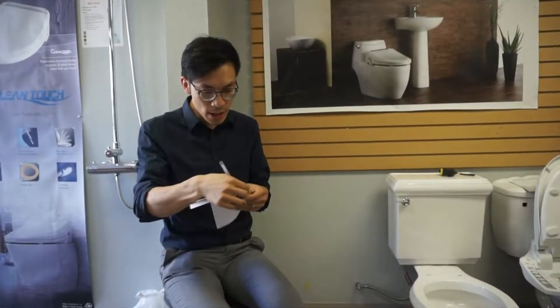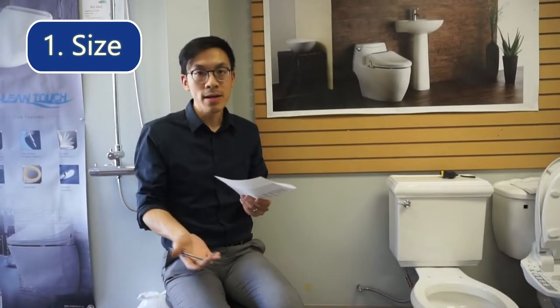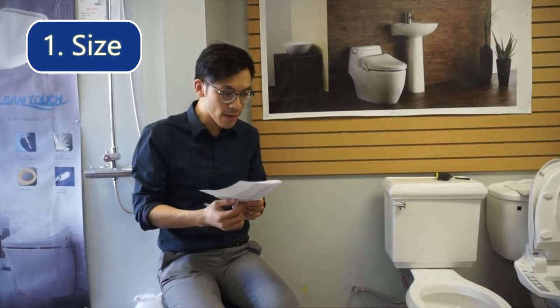So for the questions that you might have: will the elongated model or the round front model fit my toilet? That's a question that a lot of customers ask.